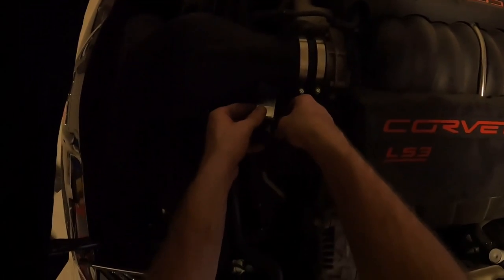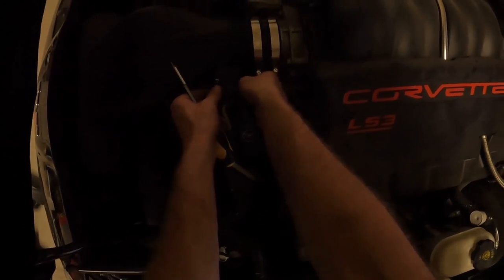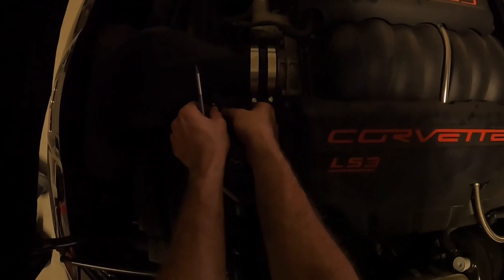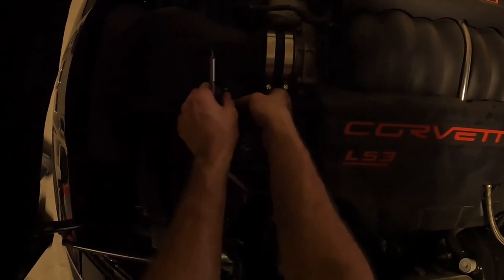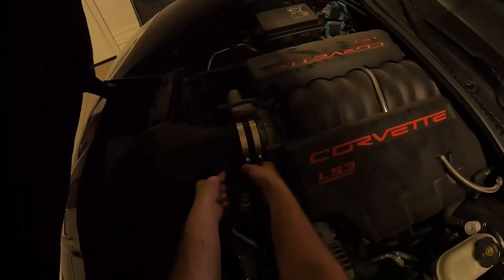The mass airflow sensor doesn't fit very well in there. I see why they told you to install it earlier — the power steering is in the way. So far, this Corvette is infinitely more annoying to work on than my Mustang, and this is just an intake.